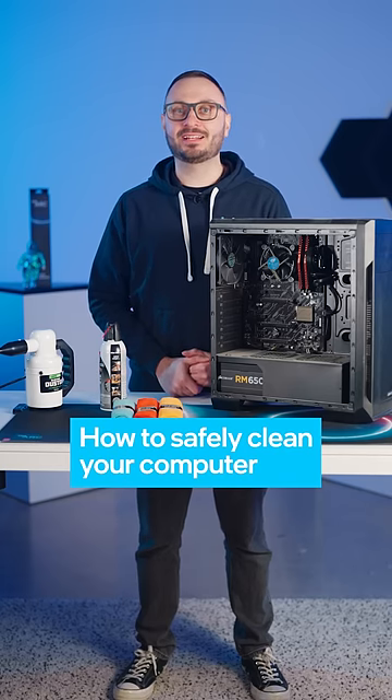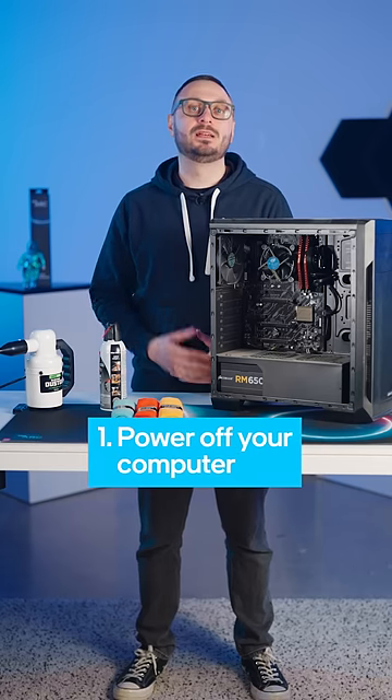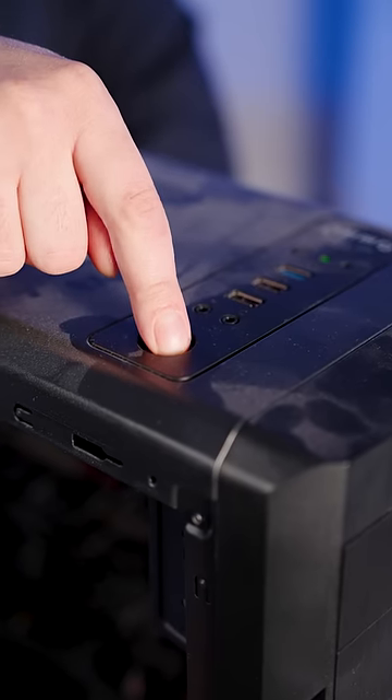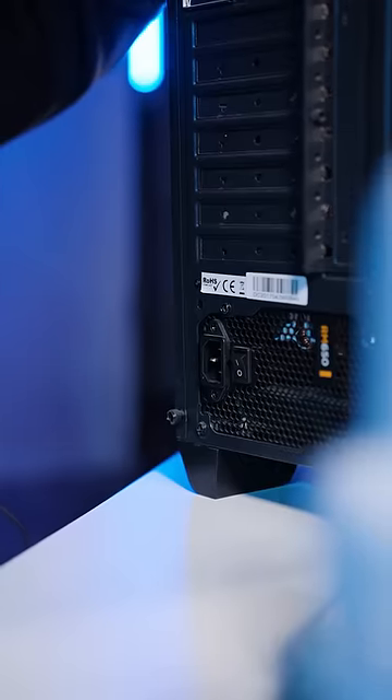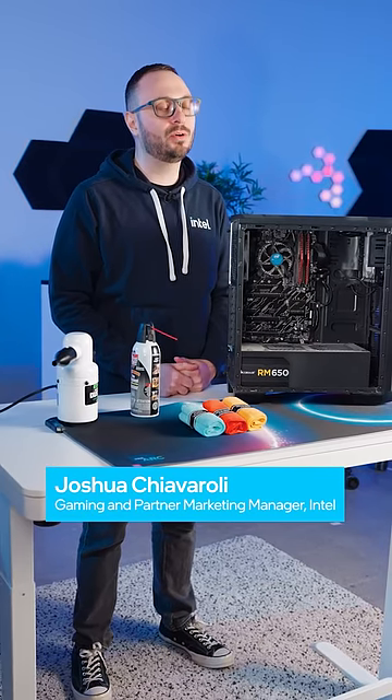Here are some tips to safely and effectively clean your computer. One, power off your computer. Before you start cleaning, make sure to turn off your computer and unplug it from the power source. This will help prevent any electrical shocks or damage to your components.